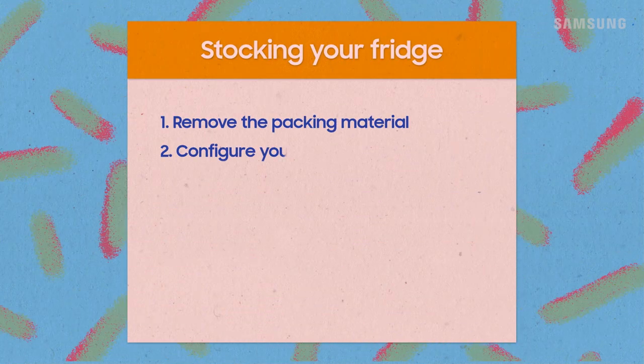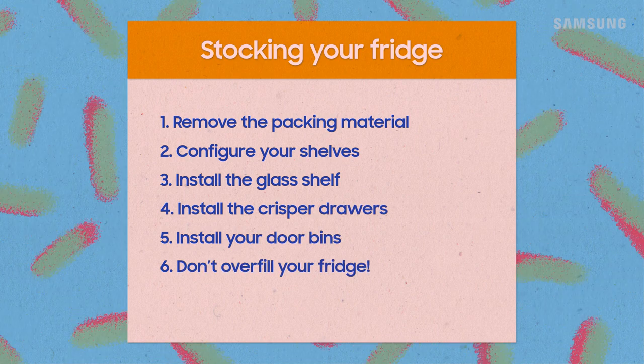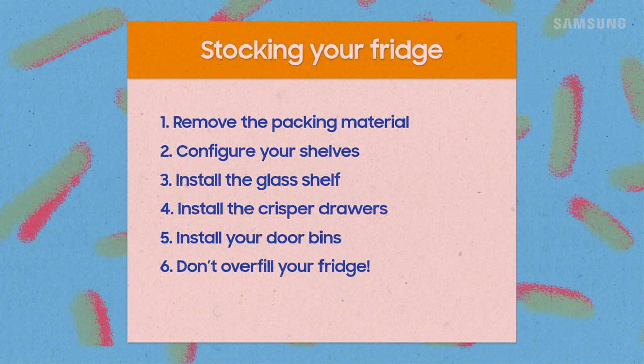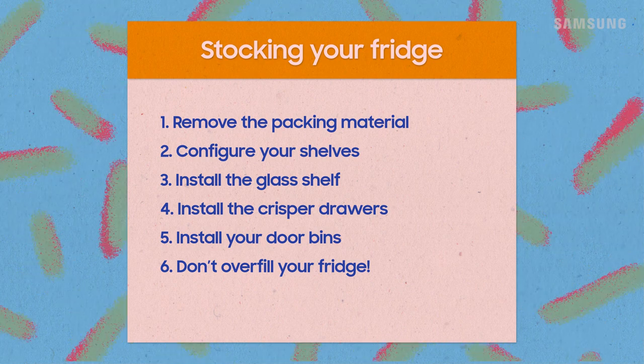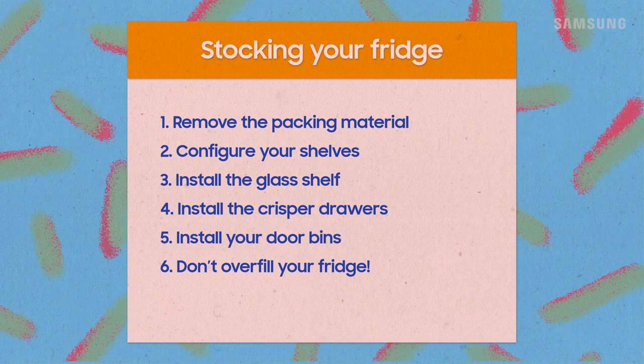To recap: make sure you get all the wrapping and packing material off your shelves and bins first. Then install your shelves, including the glass shelf above the crisper drawers, then the drawers, and then your bins. If you put the bins in first, you won't be able to put the shelves in.